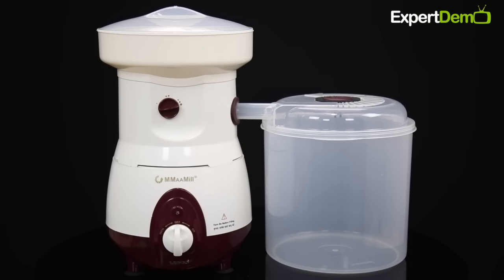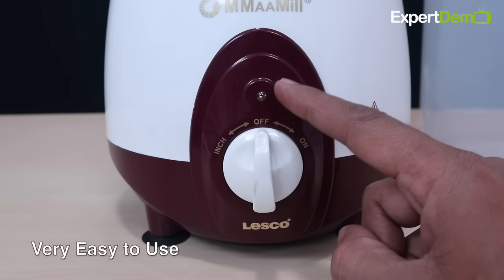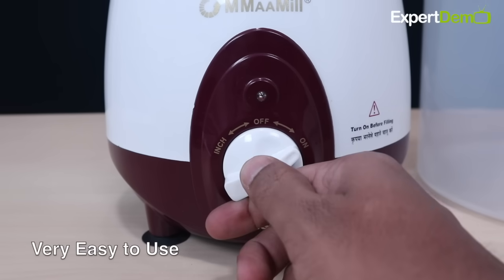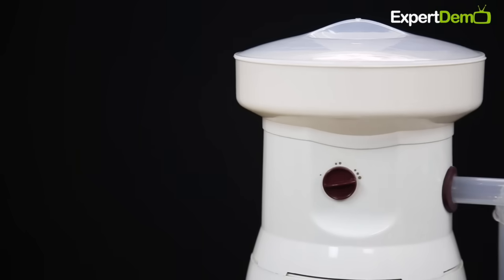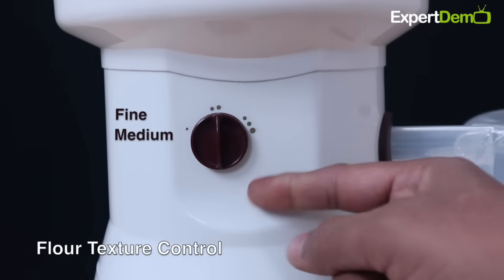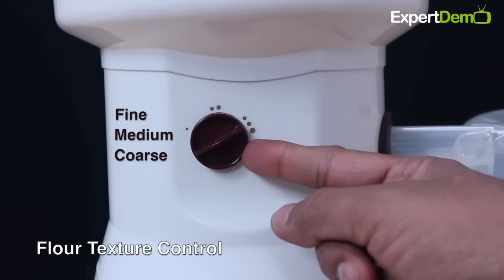अब जानते हैं कि Mammill को Use कैसे करना है। Mammill को On करने के लिए इसमें Power Knob दिया जाता है जो Inching Feature के साथ आता है, और इस Knob की मदद से हम इसे On या Off कर सकते हैं। इसमें Texture Control Knob भी दिया जाता है जिसमें 3 different Textures को Select करके हम अपनी जरूरत के अनुसार आटा पीस सकते हैं।